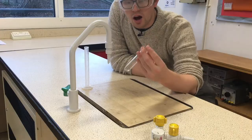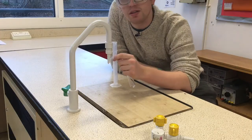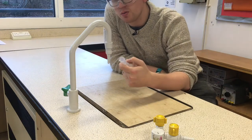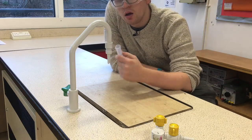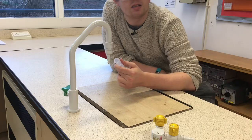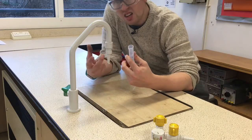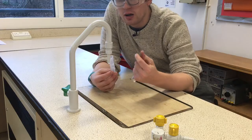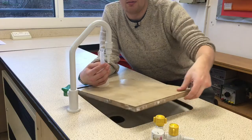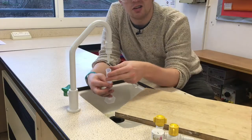Next I'm going to measure 20 centimeters cubed of water into each boiling tube. It's important we use the same amount because we want our test to be fair. Using the same volume is an example of a control variable — this is something we keep the same in each experiment in order for the results to make sense.